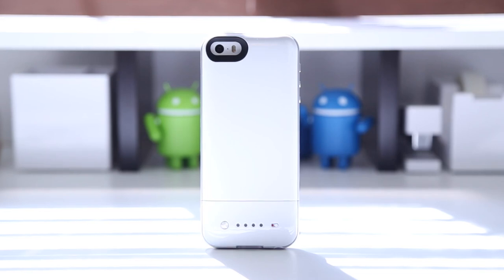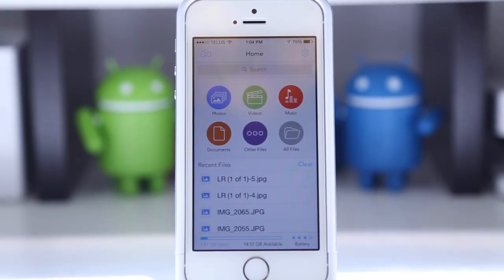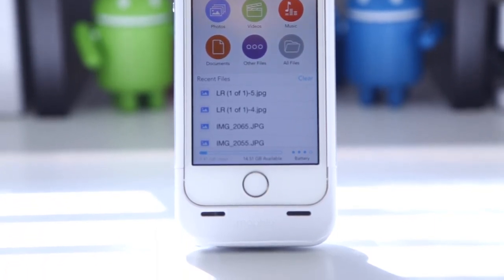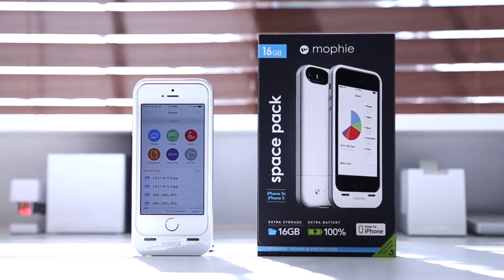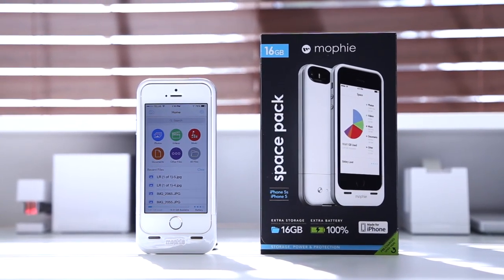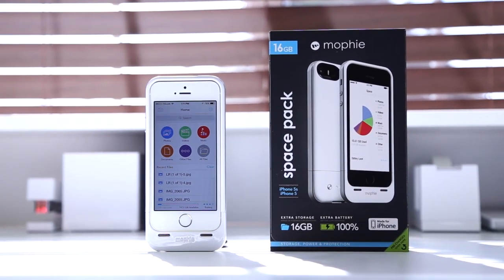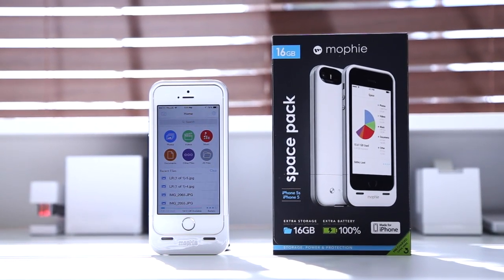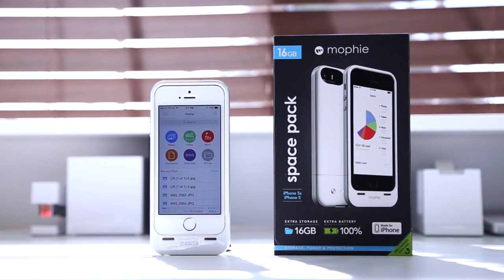Being the only product of its kind on the market with both storage and battery options, it does come at a very high price: $150 for the 16GB version and $180 for the 32GB version. It's definitely a steep price for an iPhone accessory, but considering a battery case alone runs around $100 and you're paying $50 to $80 for extra storage — and Apple charges $100 per storage tier — if you're already planning on buying a battery case, this could be great value. I hope you guys enjoyed this video, and I'll see you all in the next one.